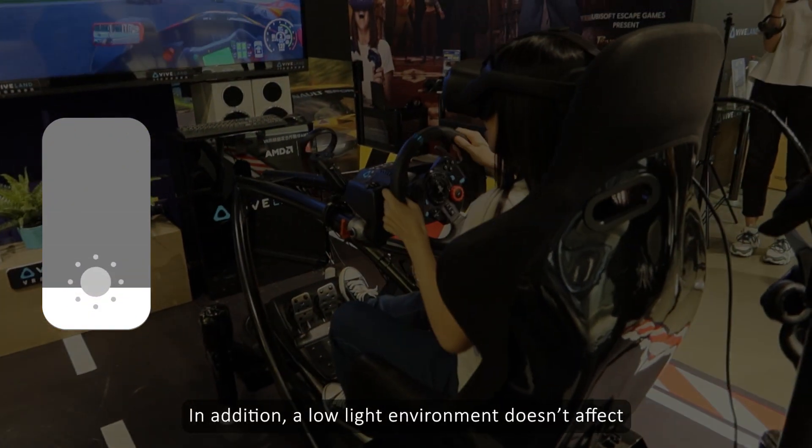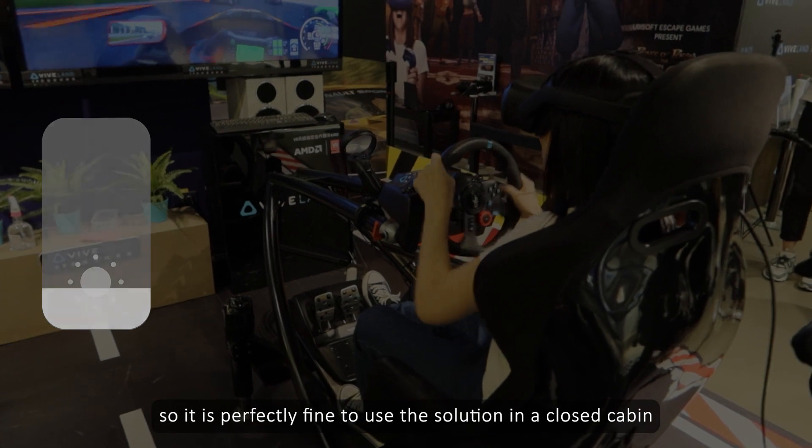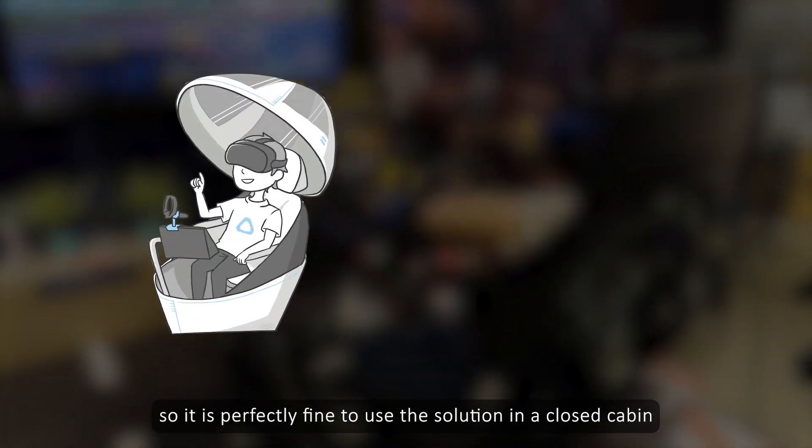In addition, a low-light environment doesn't affect performance, so it is perfectly fine to use the solution in a closed cabin.